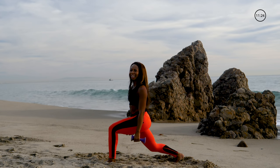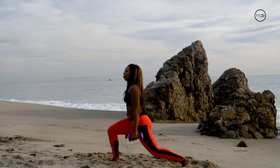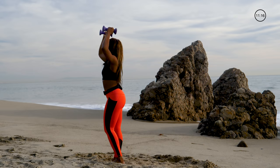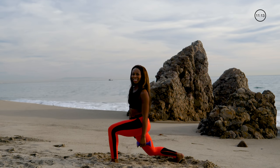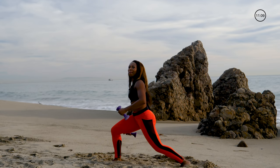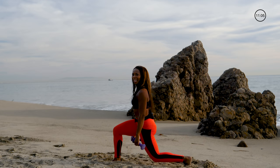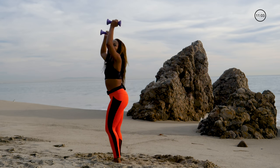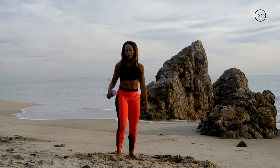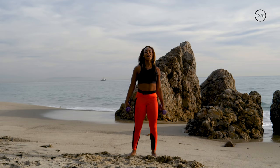We're almost there, squeezing on the up, pushing down through the heel on the lunge, squeeze and press up, last two. Exhale on the up, find the balance on the lunge, squeeze on that up. Good job, that was a good leg and booty burner. Shake it out.